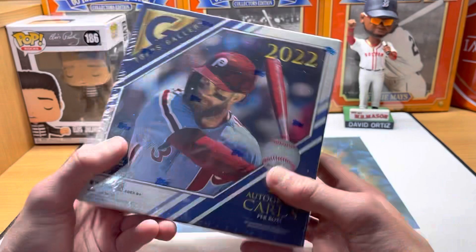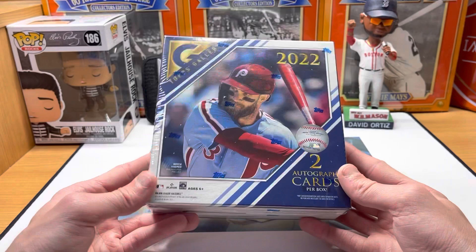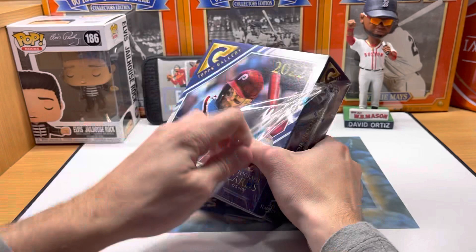The only thing I'm really chasing — I haven't got a huge auto, and I haven't got one of those stained glass cards. I'm really chasing one of those Gallery Hero stained glass cards, but I've pulled some really nice rookies, parallels and stuff like that. This is a hobby box — 20 packs, usually get a couple of numbered cards, two autographs, and four or five foil cards as well.